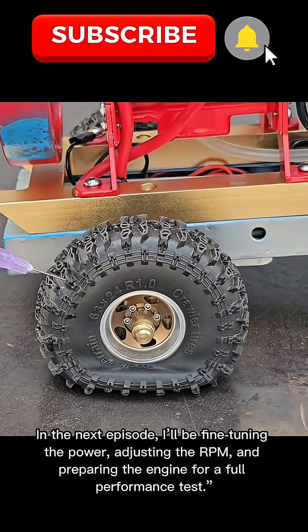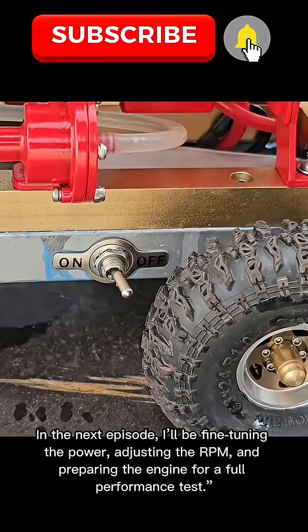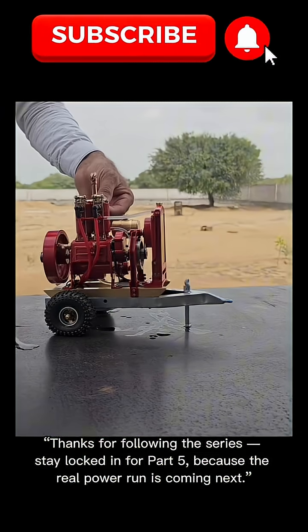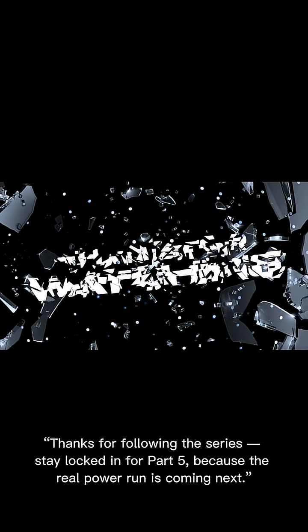In the next episode, I'll be fine-tuning the power, adjusting the RPM, and preparing the engine for a full performance test. Thanks for following the series. Stay locked in for part five, because the real power run is coming next.